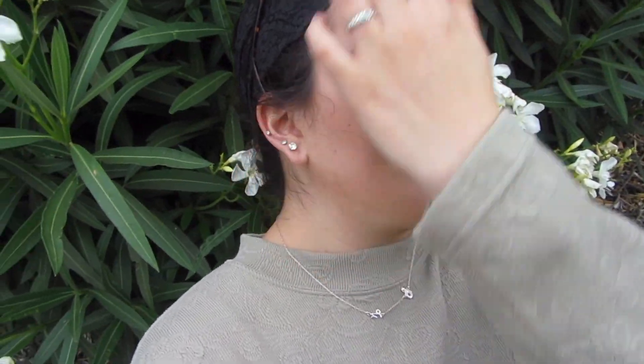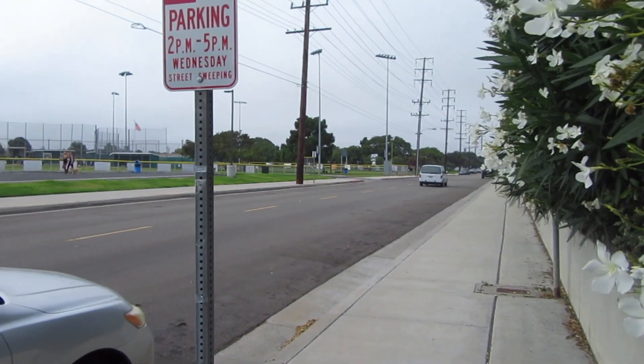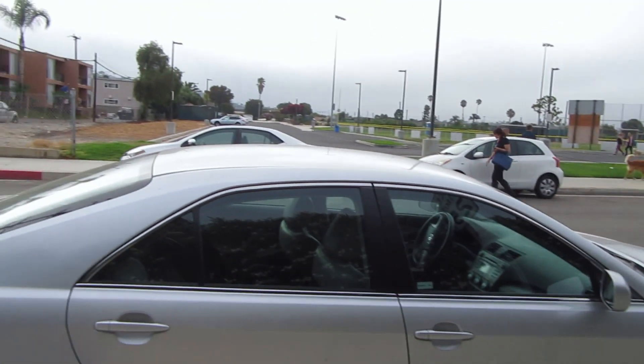I'm outside for my first check-in for the Smashbox Studio Skin Foundation, and I am loving it. I've been asking my mom, my aunt, and everyone I saw today how they think my skin looks — if it looks cakey, powdery, or anything since I set my entire face. They all said it looks pretty good, and I also think it looks pretty good. I'm going to bring the camera close up so you can see it better. This is also after I've been walking a big lap around the park.